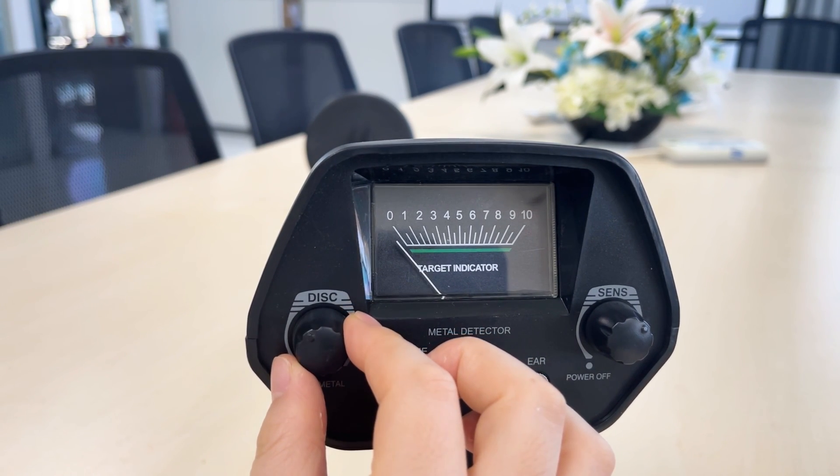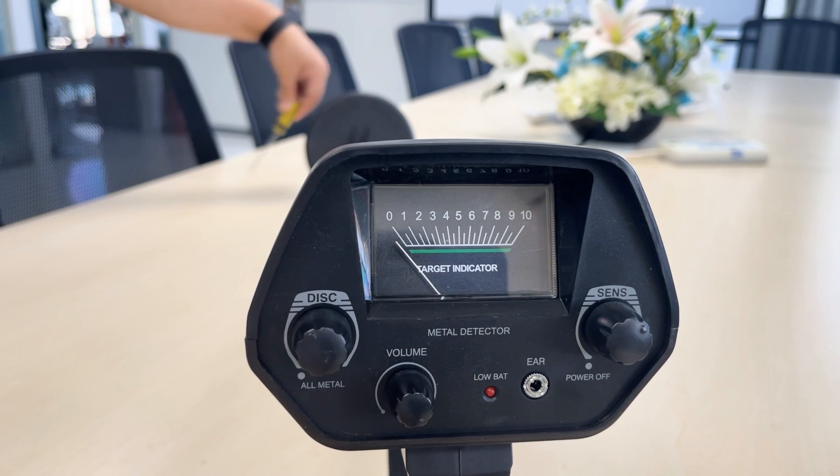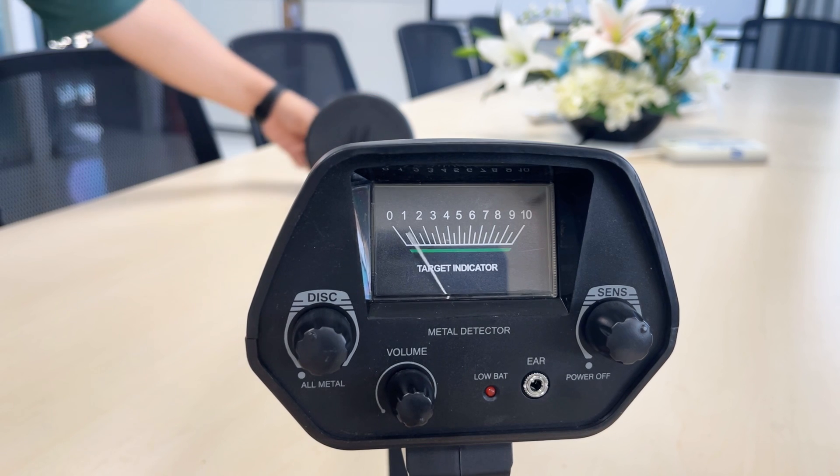Adjust the DISC discrimination mode to 11 o'clock and test again. The iron screwdriver is no longer detected, while the small gold nuggets are still detected.